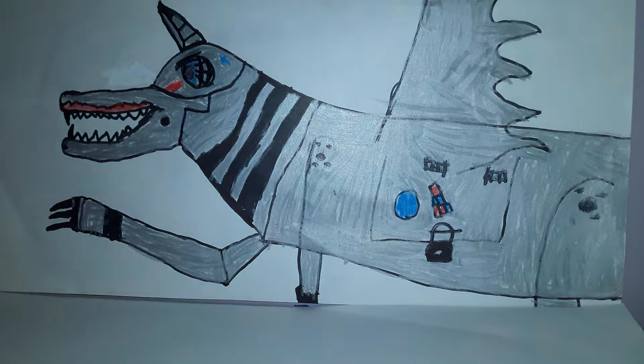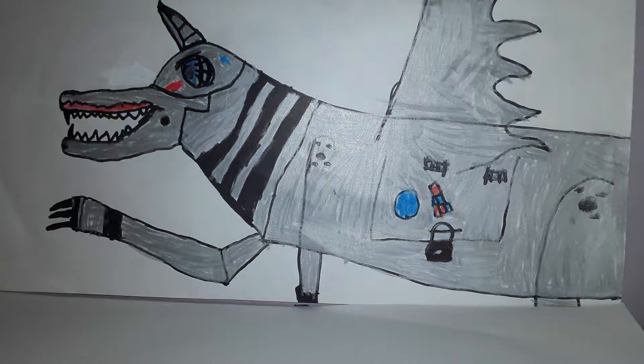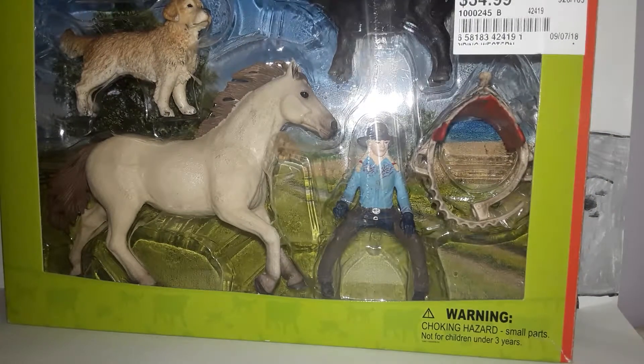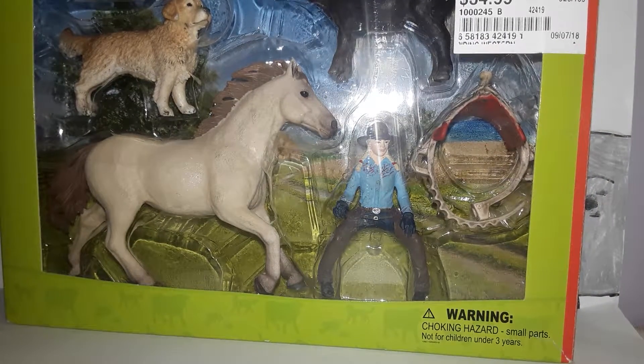Hey guys and girls, welcome back to another video. It's No So-and-so here, and now by the title you probably know what we might be unboxing — this beautiful Schleich set I picked up today.